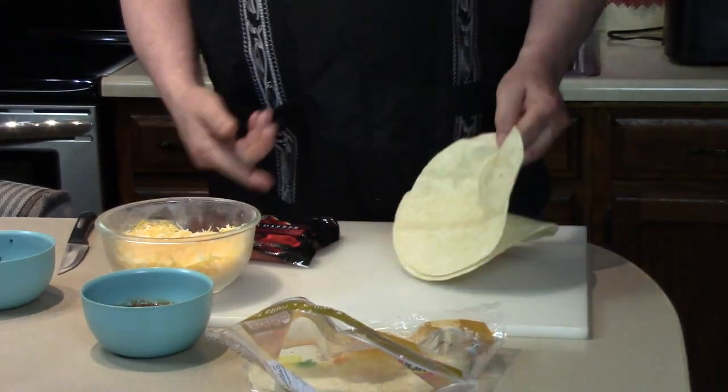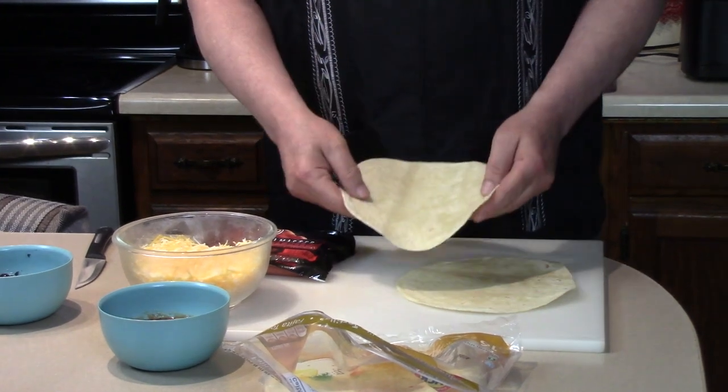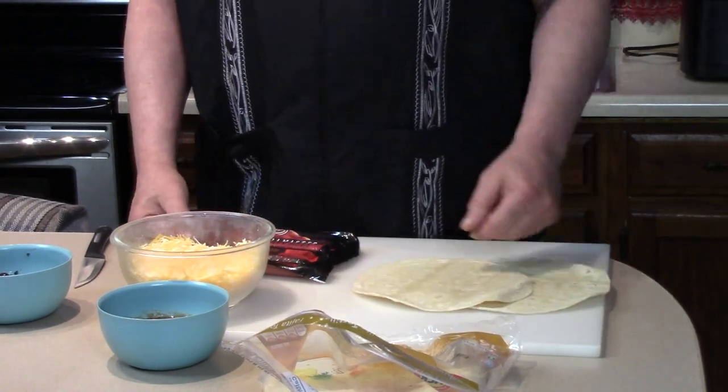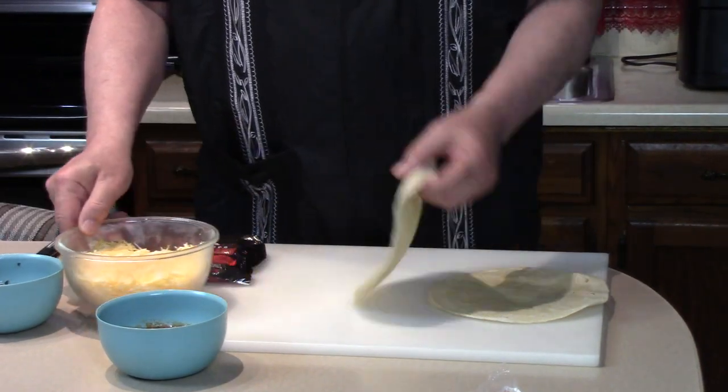When I first thought of it, I was going to put just a hot dog and a slice of cheese wrapped around there and put these in the air fryer. But then I thought, I have all these good things left over, and it's going to be like a burrito anyway, so let's make a burrito out of it.